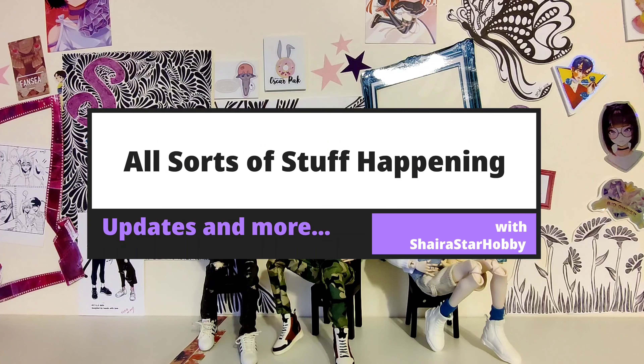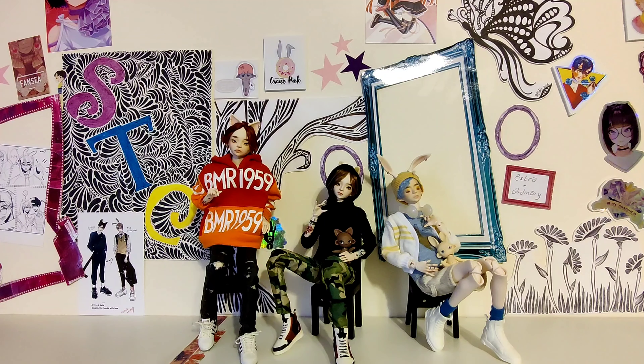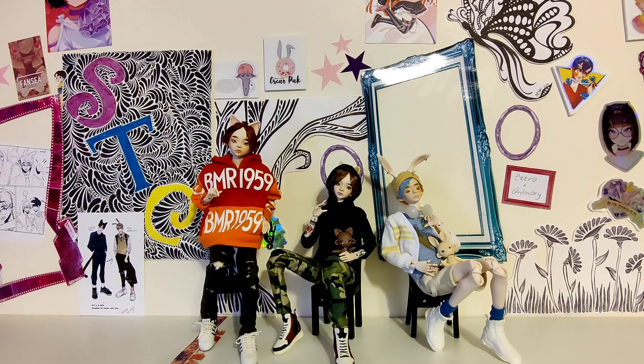Hi guys, welcome to another video. This is another kind of update video with some doll ramblings. I like doing these kinds of videos where I just let you guys know where I'm at with certain projects, or if I've done some redecorating in my doll room. This video today has a little bit of everything.